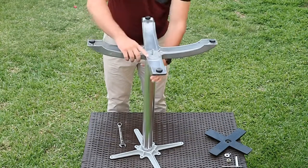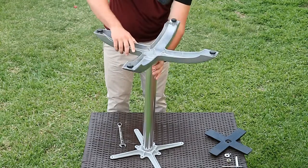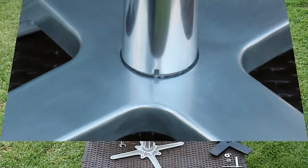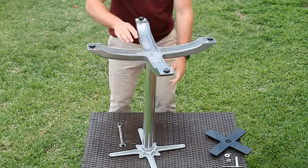Step 6: carefully slide the table base over the threaded rod, again ensuring that the notch lines up with the lug. Not all table bases will have this locating notch on both the top and the base of the pole.